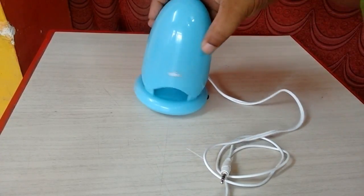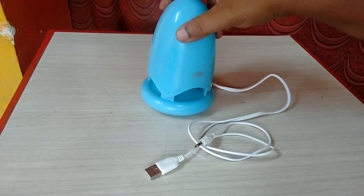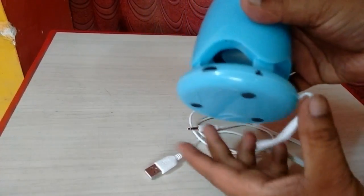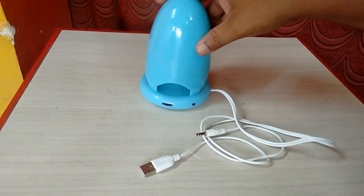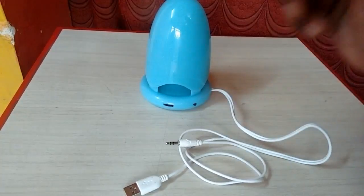This is the portable speaker from Adnet brand, blue in color, with a different design and good finishing. There are two buttons: one for light on/off, and a volume rocker, along with USB 2.0 and audio output.